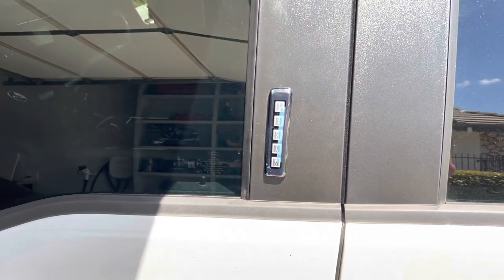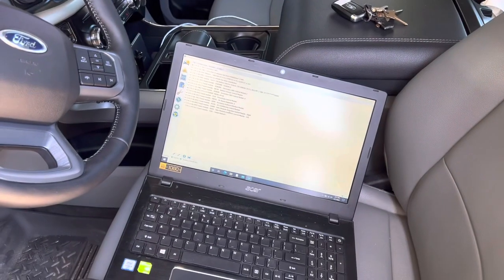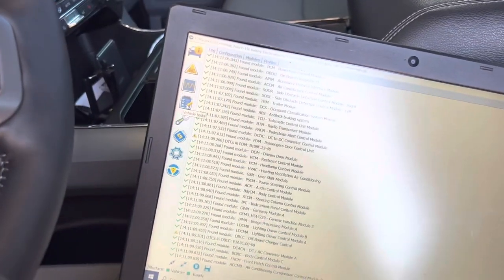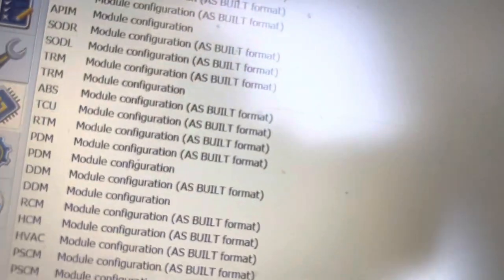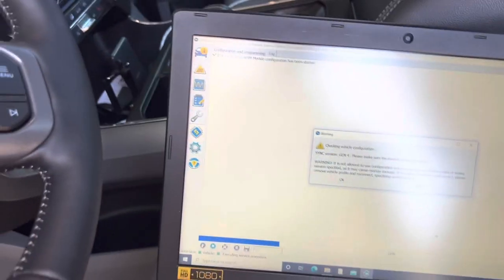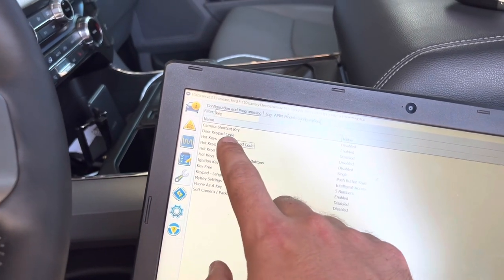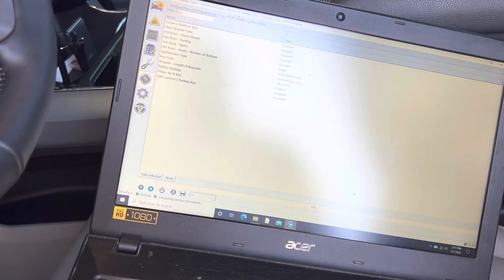I'm downloading Forscan — I've actually never used it before, so I'll give you my thoughts on how easy it is to use. We got the laptop all hooked up, and I've already done this and it works, so I'll just show you guys where the codes are that you need to change. Go over to the right to the modules, and the first one you want to do is APIM — not the as-built, you want this one right here. Click on run, open that up, it's going to do its thing. Then you can filter it — just type in 'keypad' or just type in 'key' and you should see 'door keypad code.' Enable that, then stop, and it'll ask you to cycle the truck.